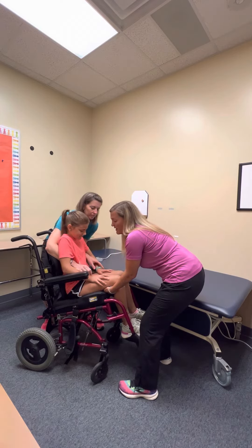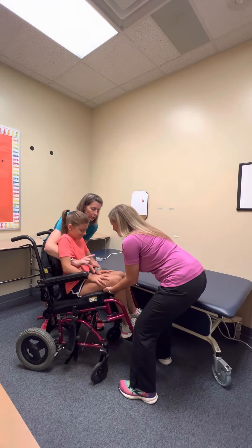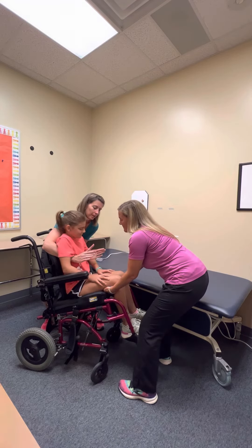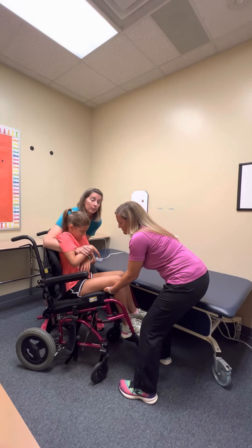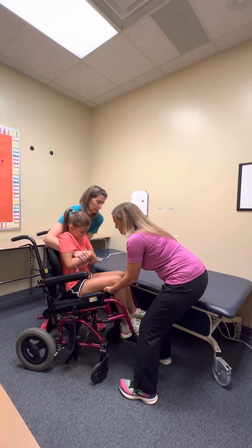We're going to have Karen count and lift on three. One trick you can also do is when you come under the arms, if you can grab their forearms it makes it a lot more strong of a hold for you.